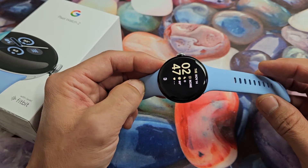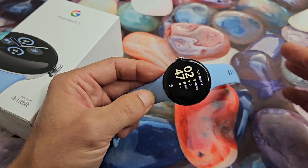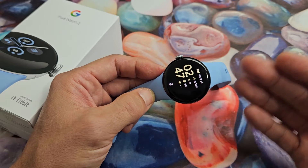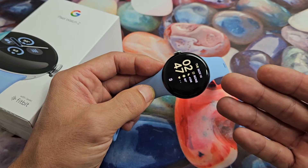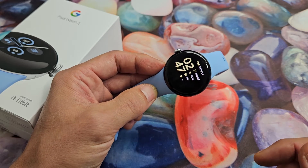So you have a Google Pixel Watch 2 and you have an issue where the screen is frozen or maybe it's unresponsive and you cannot restart or power down the traditional way going through the menu.